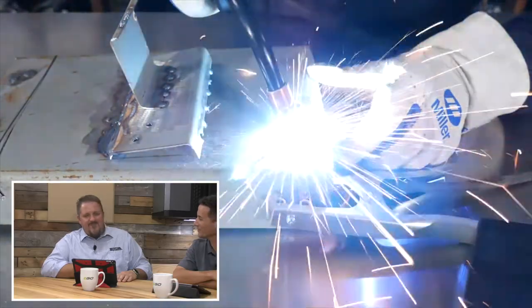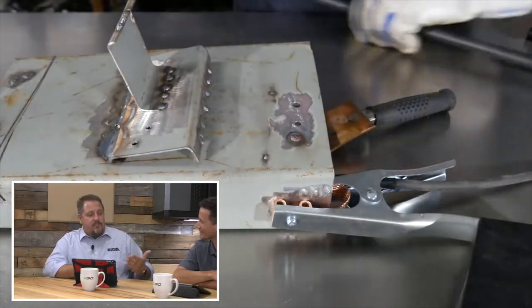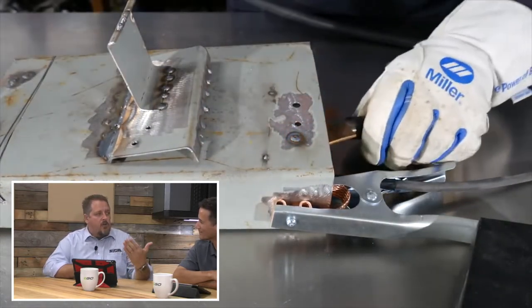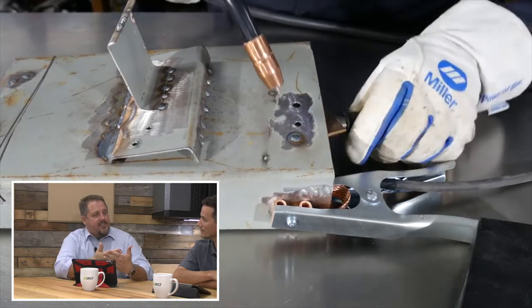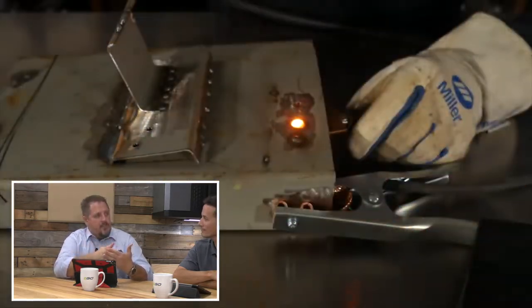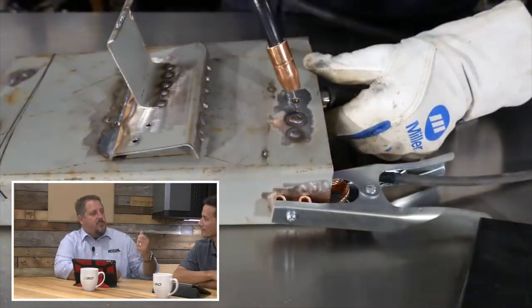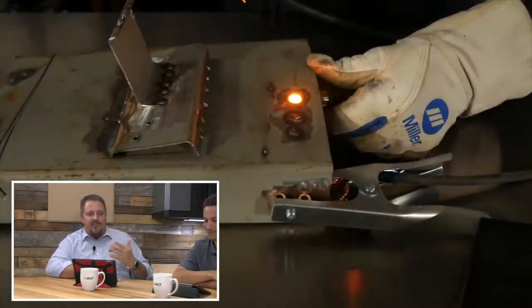Yeah, well maybe you can buy copper spoons at Walmart! But basically you just use this spoon as a backer — just a piece of copper — and the weld puddle will not stick to the copper. So basically you can fill in the hole with the copper spoon held behind it, then just pull it away. It works really neat, really great, and it's simple to do.